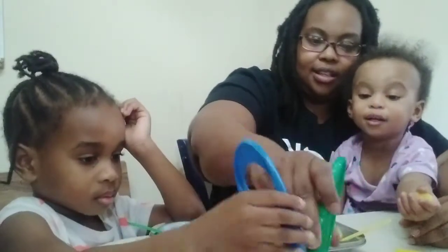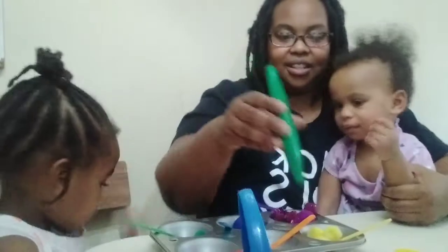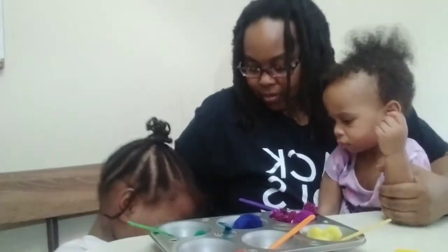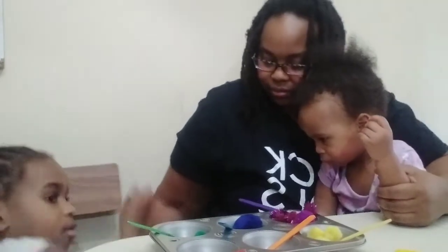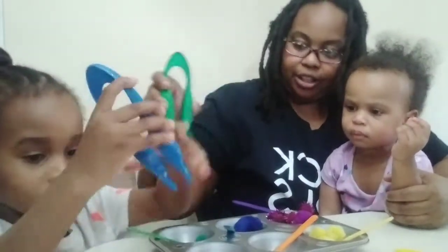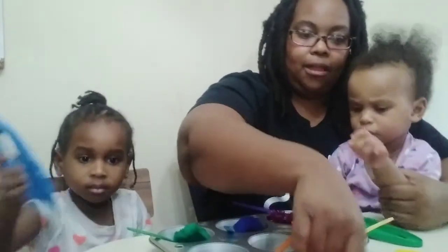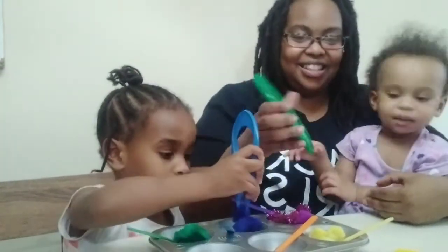Uh-oh, it fell! I'm going to get it. Thank you so much. It's right there under your chair — you see it? So we have blue and we're going to put our green over here. The red and the orange pom-poms are kind of hard to tell the difference, but we're right there sorting them.